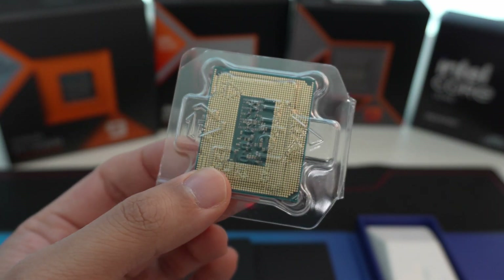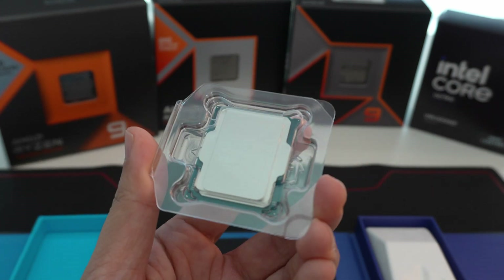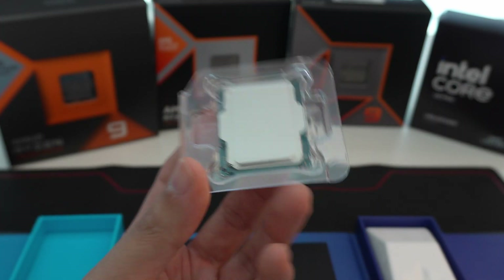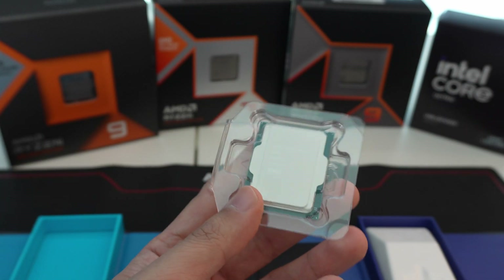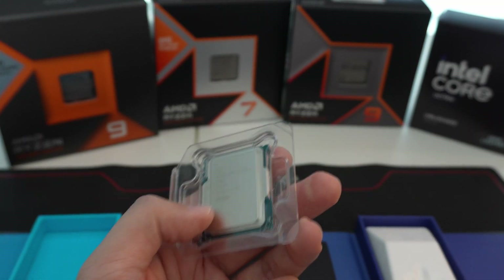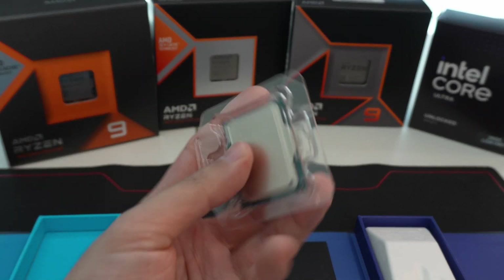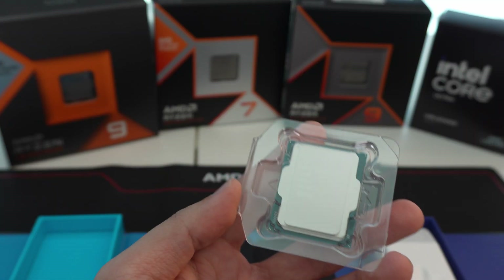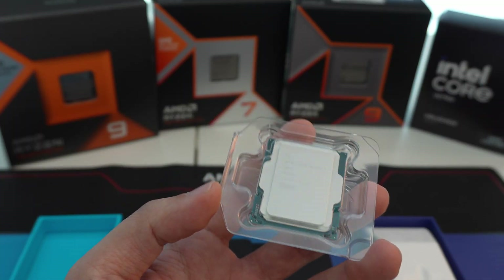This is not compatible with previous generation Z790 or Z690 motherboards. So if you do want to upgrade to this, you are going to have to buy a brand new motherboard, in addition to brand new DDR5 memory. This CPU does not support DDR4. So unlike the 12th, 13th, and 14th gen CPUs — all three of which support DDR4 or DDR5 — you had the option to carry over your old DDR4 memory. This time, you cannot do that.